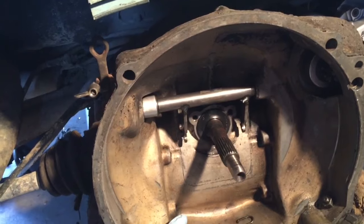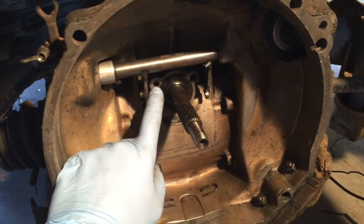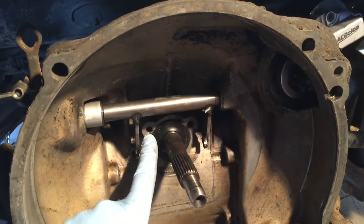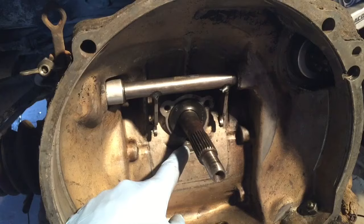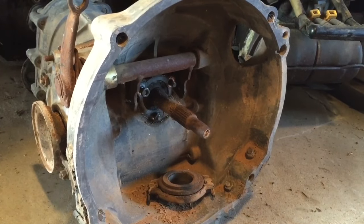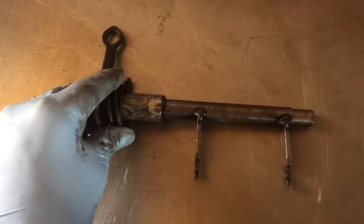What I'm going to do instead is order the old-style pressure plate and throwout bearing. The thing is, I need to find out what pitch and size these fastener bolts are - I've heard they are 7mm by 1 pitch metric, so I'm going to try and find some fasteners in that realm. The reason I'm not just transferring everything over from the other transmission is that they're studs and I can't get them out.